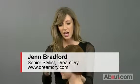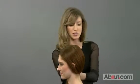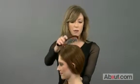We are going to do a side fishtail braid. This is very, very popular whether it's in the summer, the winter, any time of year.